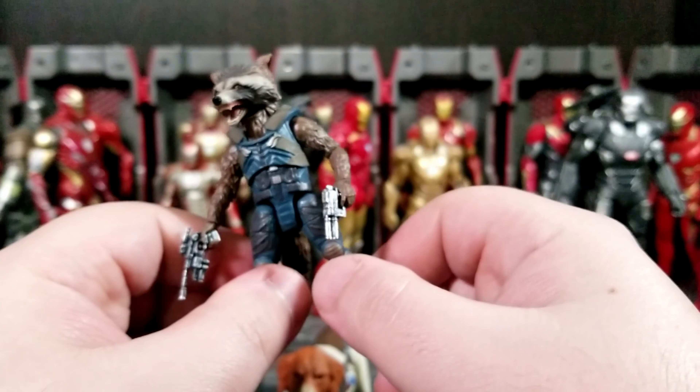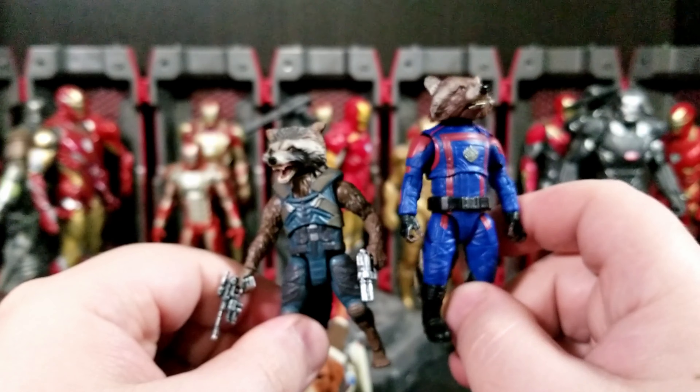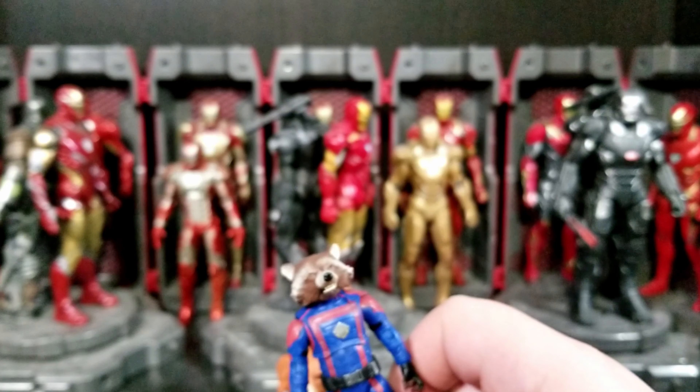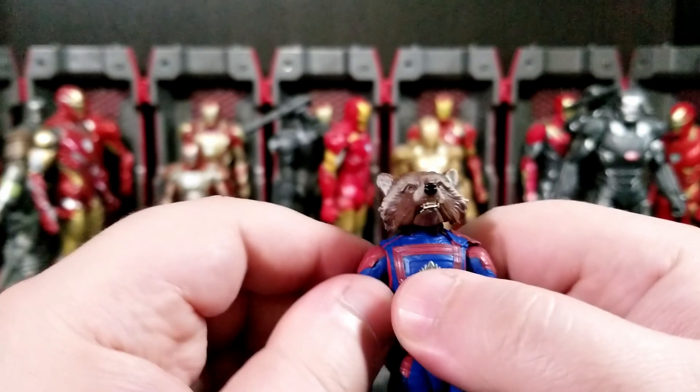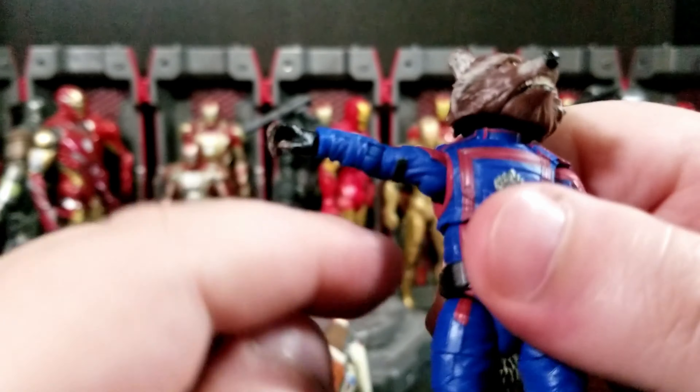Let's take a quick look at him next to the Volume 2 Rocket right here on my shelf. I think I like this Rocket the best now — I do like him in the Guardians uniform. The tail on the Volume 2 one always falls out. I think they also had Rocket in a two-pack with Thor and Groot for Infinity War. We'll do a head swap a little bit later in the video.